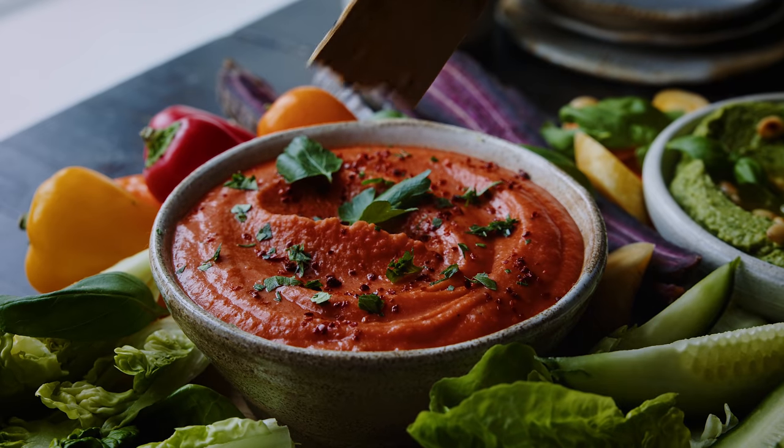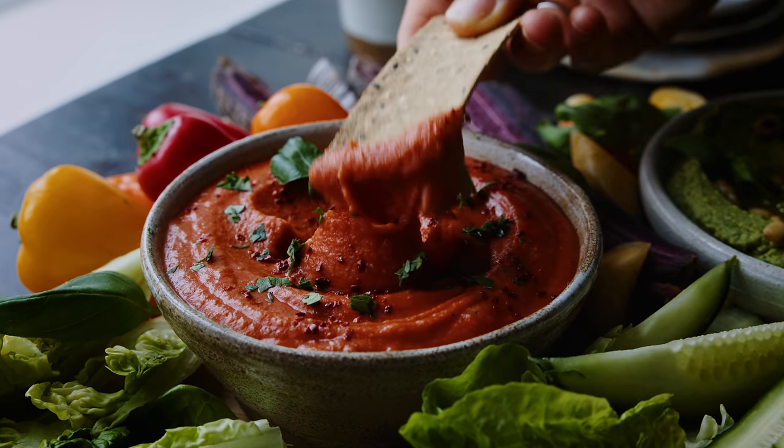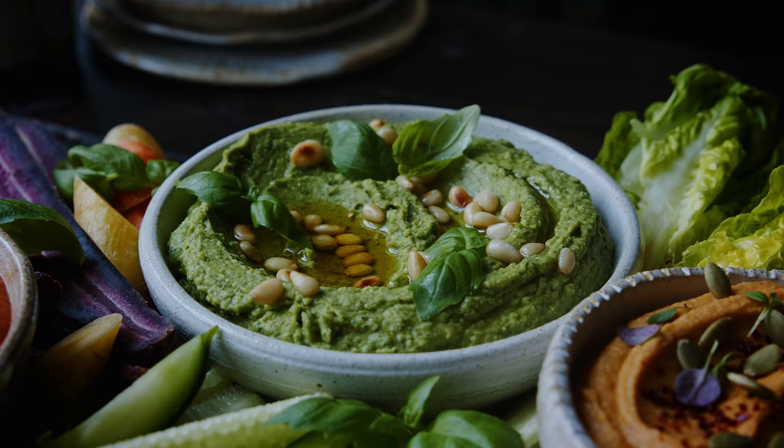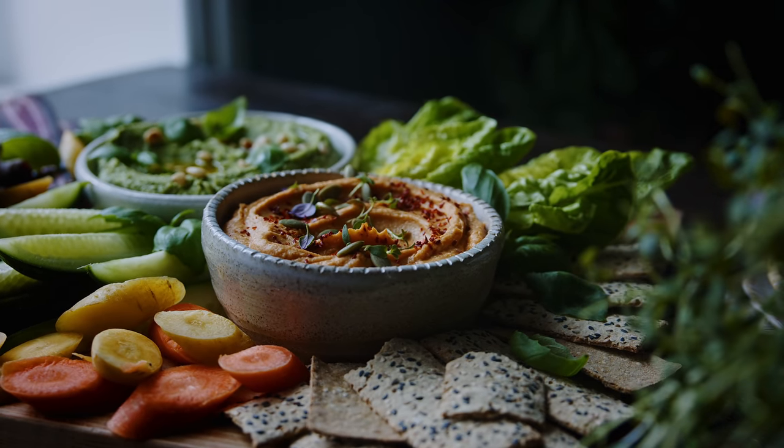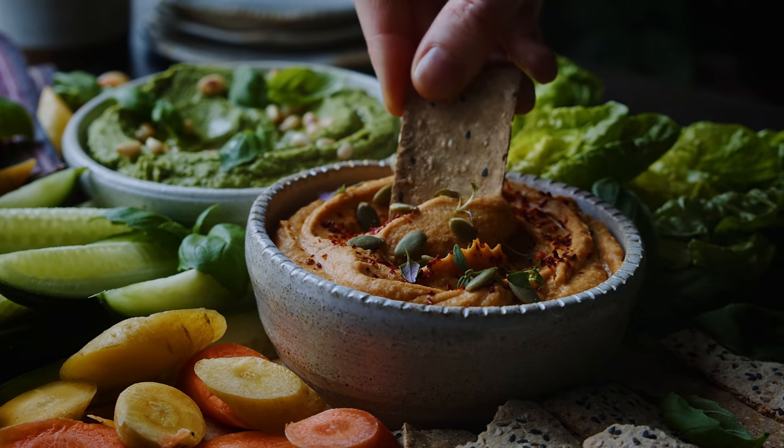The first one is going to be a red pepper dip made with roasted peppers from a jar, which is super convenient and easy with a yummy sweetness and tanginess. Then the next one is a vibrant green dip inspired by basil pesto — super fresh and lovely on pretty much anything. And the final one is a roasted butternut squash and garlic dip, which is more hearty and warming in flavor.